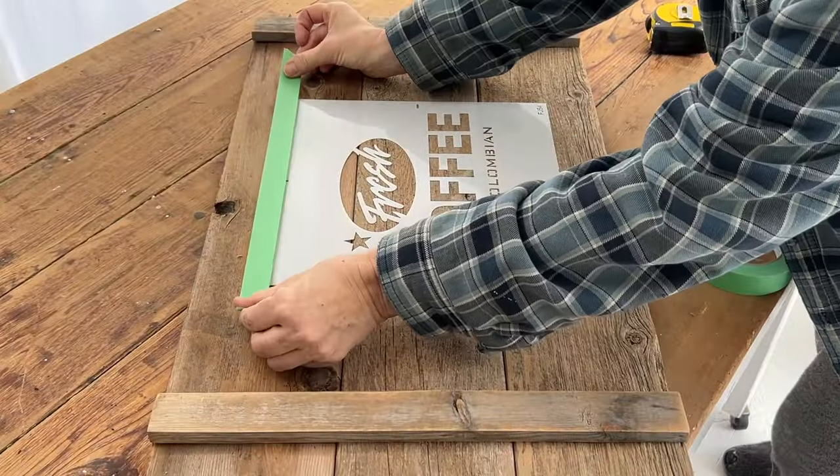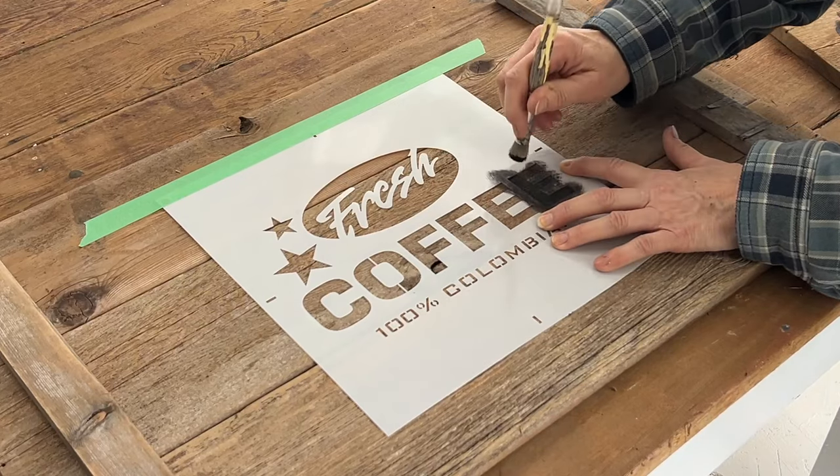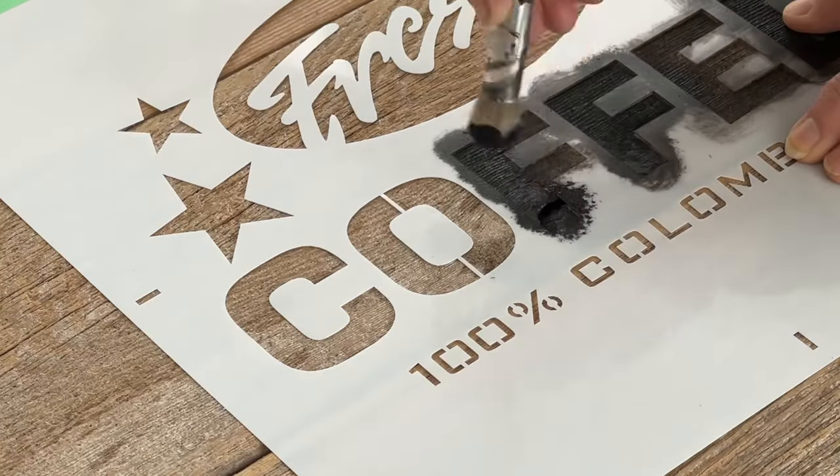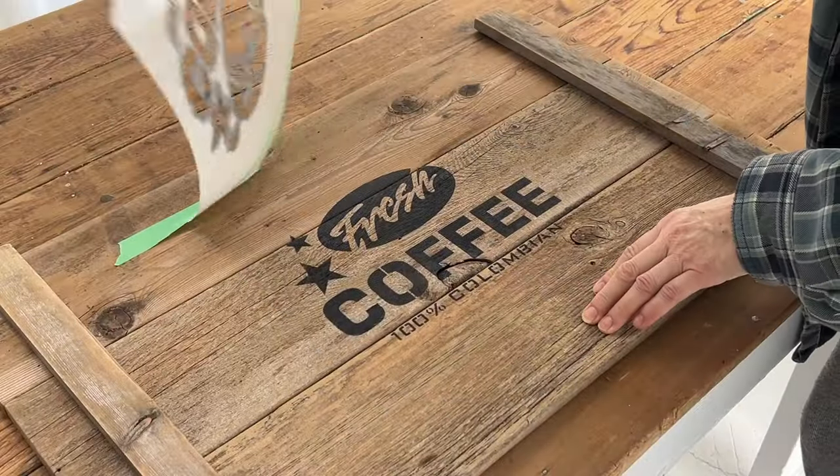I'm now positioning a coffee stencil in the middle of the boards. Next I tap and swirl the stencil brush over the stencil to transfer the paint onto the wood. Now I'm removing the stencil revealing a perfectly crisp coffee sign image.